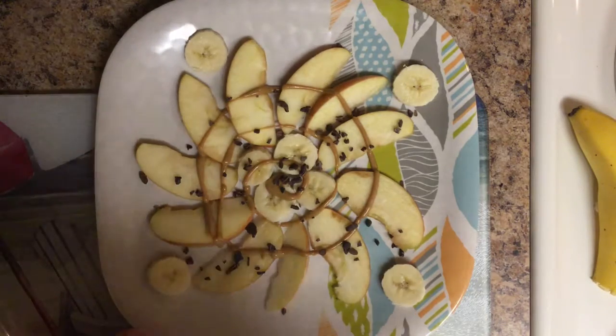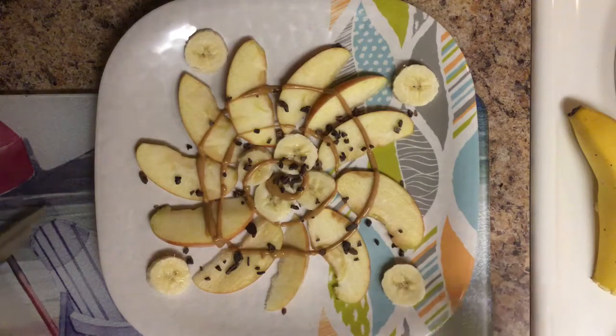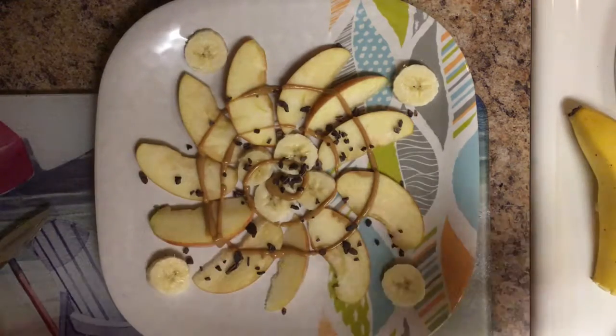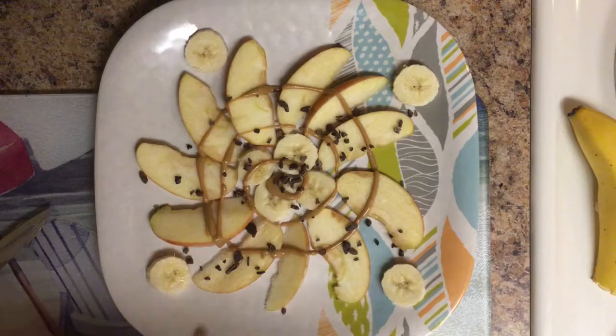So that is basically my little snack. I know it was a quick video, but I did want to share it with you. And especially since I learned it from someone else, I wanted to take the time to recreate it and kind of make it my own. I hope you all enjoyed this video — give it a thumbs up if you did. I will see you in my next video. Bye!